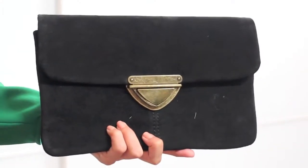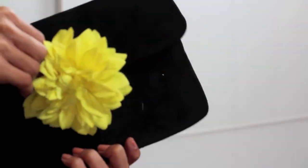There are so many ways to add subtle color to your outfit, just like I did with the small pin flower on my clutch.